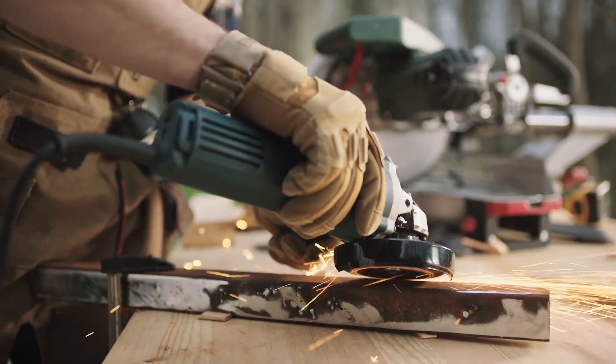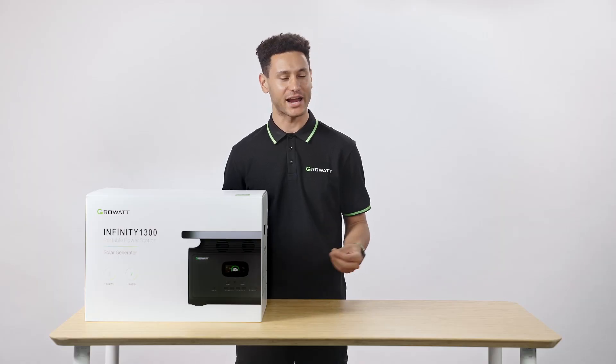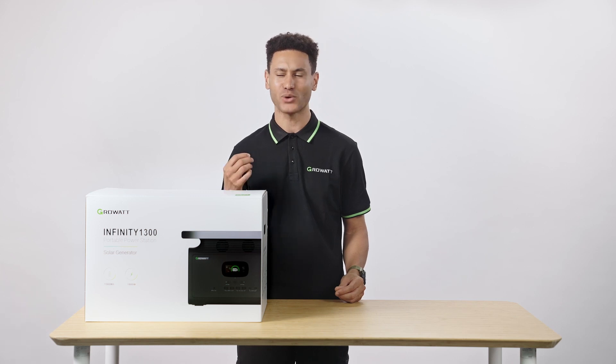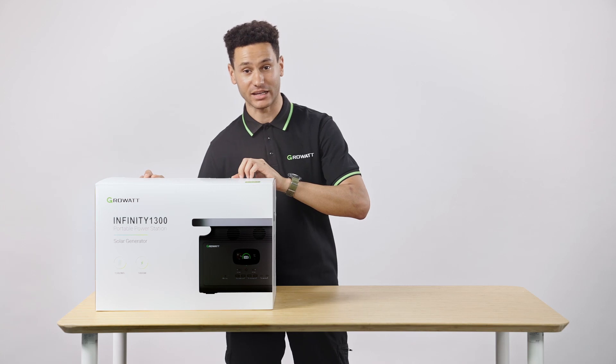It's perfect — maybe even overkill — for a weekend road trip, an RV or van life application, or heavy duty jobs like home backup, power tools, and construction work, allowing it to actually replace gas-powered generators. Let's unbox the Infiniti 1300.